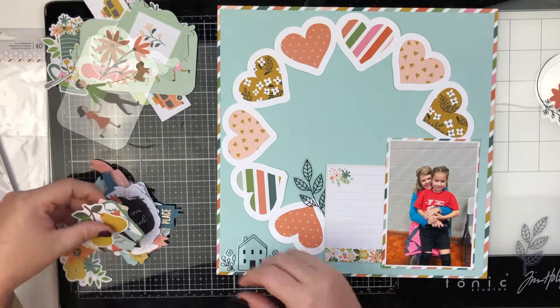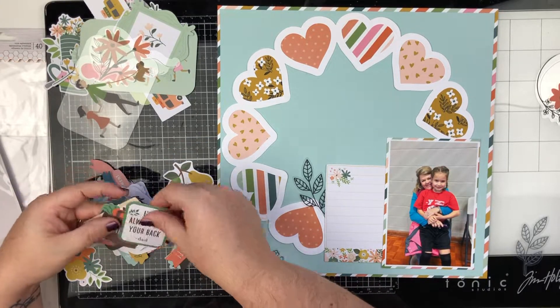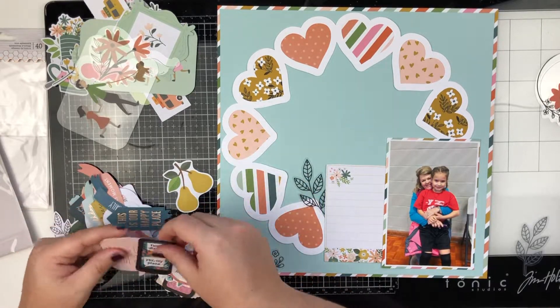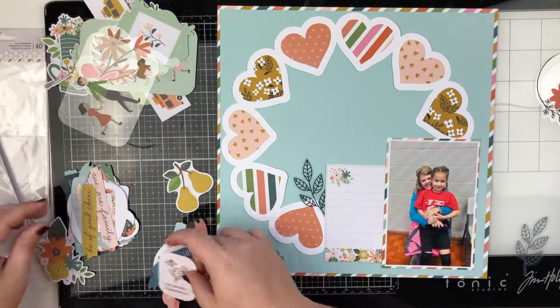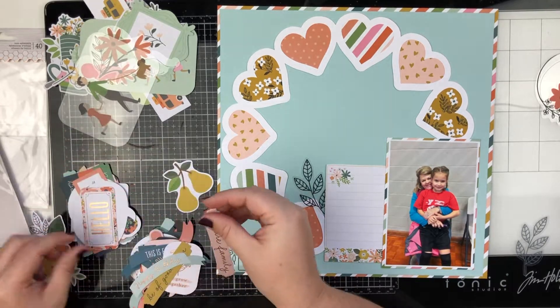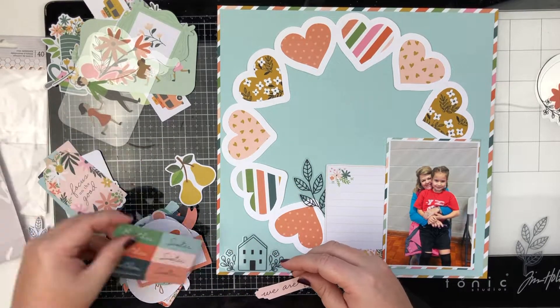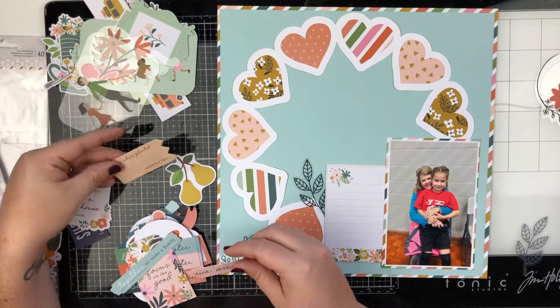So if you have a digital die cutting machine, I would highly suggest the scrapbook.com exclusive cut files. I'll have it linked below and you can get several cut files in one pack, which is really cool.